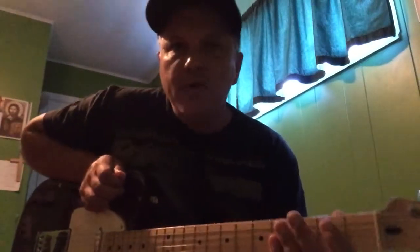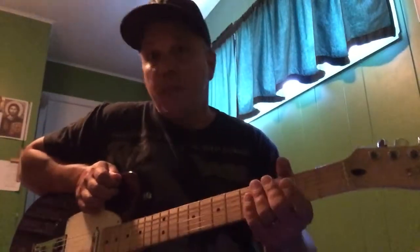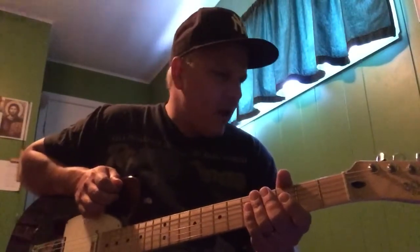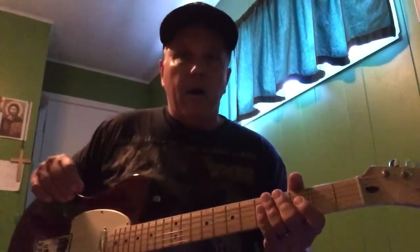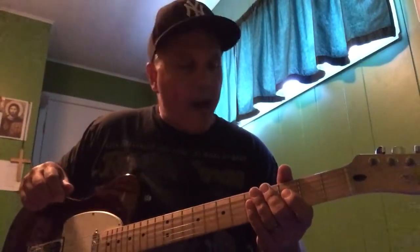Hello YouTube. I hope your summer's off to a good start — I'm enjoying mine so far. I thought it'd be kind of fun to compare my Telecaster and my Gibson SG back-to-back.